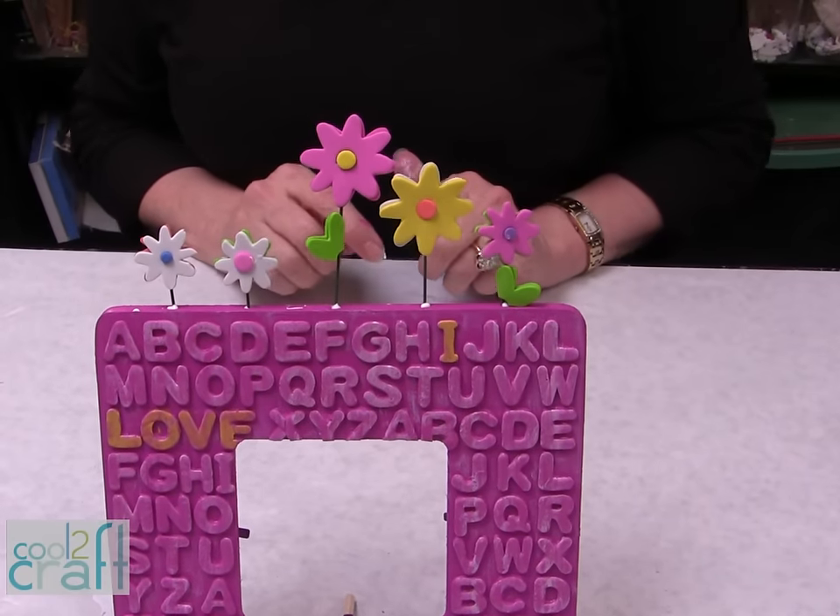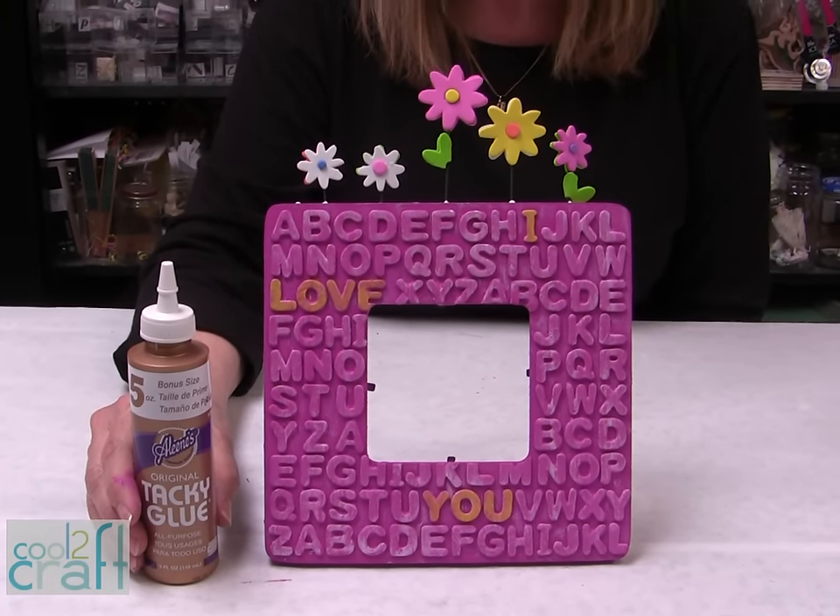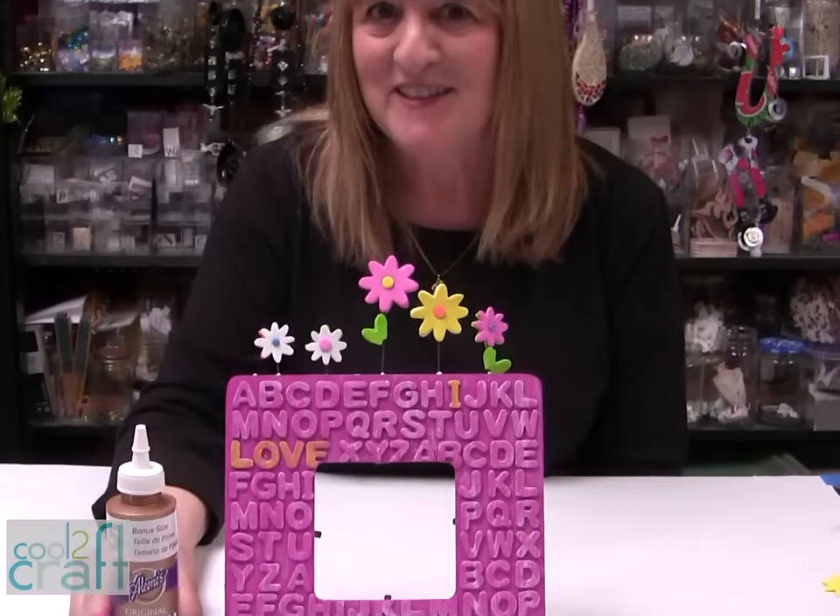How cool is that? The Aleene's Original Tacky Glue in the gold bottle is available at Michael's. Don't forget to check all those aisles out and see all the special things that you can find. It's terrifically tacky and creatively cool.